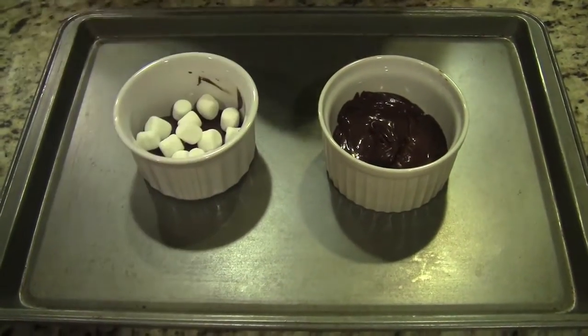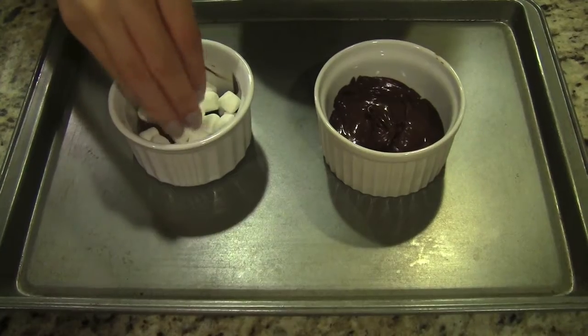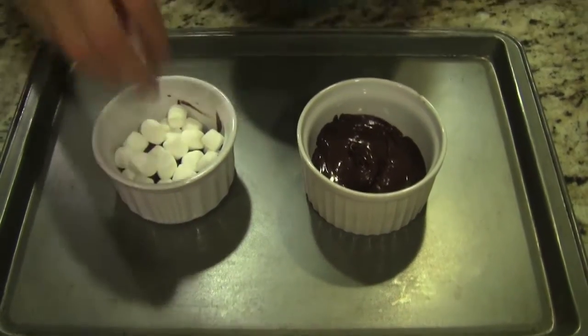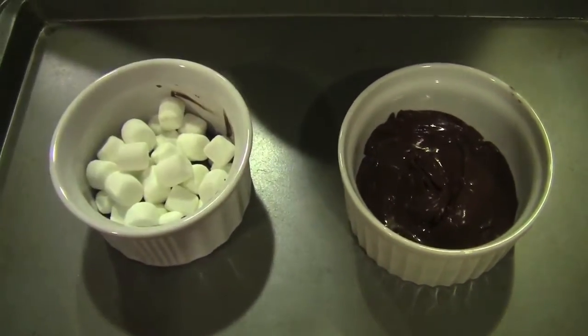Now we are going to be adding our mini marshmallows on top of our melted chocolate. I haven't found the perfect ratio of marshmallows to melted chocolate yet, but I just like to add one layer, because if you add too much, the bottom layer of marshmallows won't be melted.